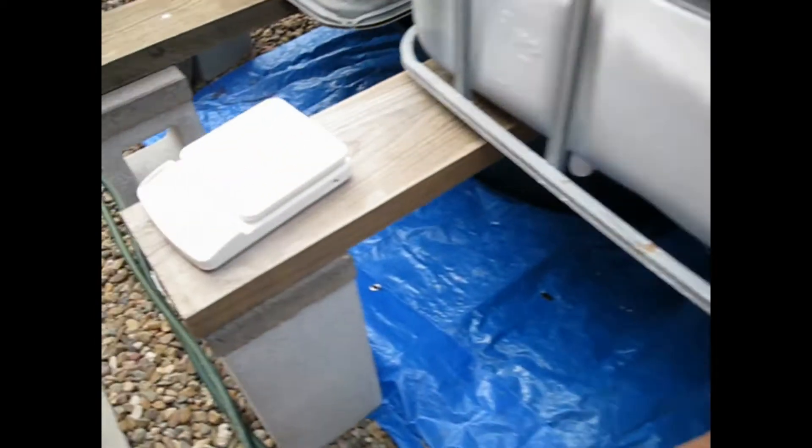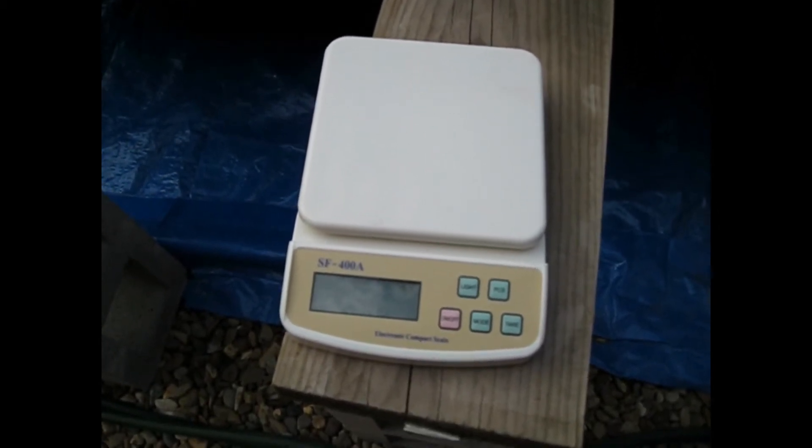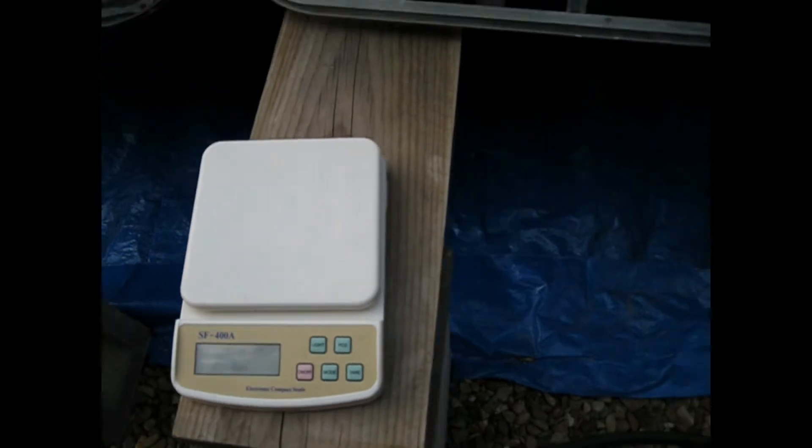So I measure up 3 parts per million, which is about 4 kilos of salt, weighed on the scales, and slowly dissolve it and add it slowly.